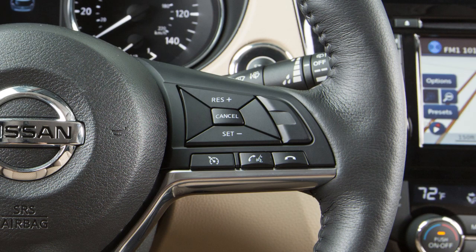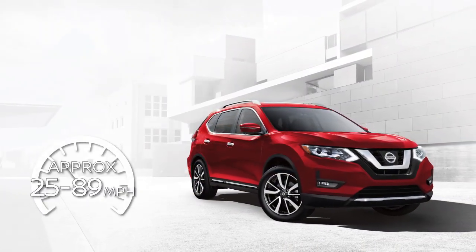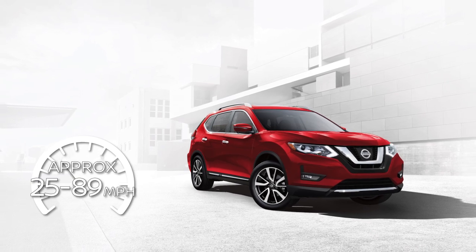Cruise control enables you to set a desired speed between 25 and 89 miles per hour and remain there until you wish to slow down, accelerate, or stop.